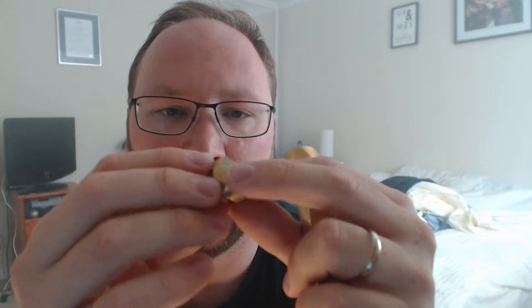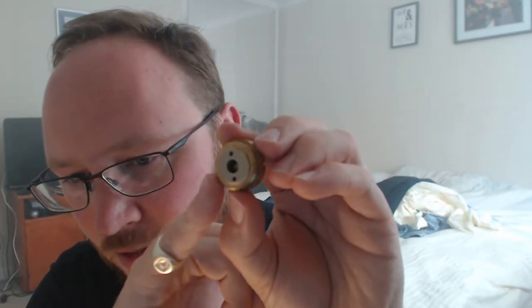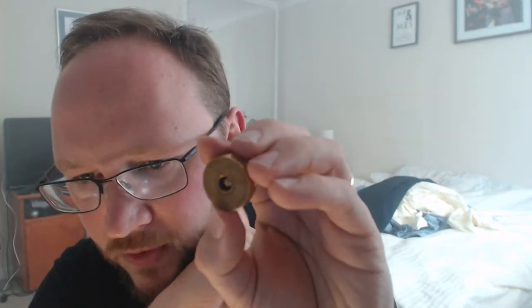At the top we've got a top cap with about three threads — a tiny amount of threading compared to the Mongrel. There's a piece of plastic or Delrin that's threaded, which threads into the top piece, and then there's a ball bearing giving you an even point of contact on the top.